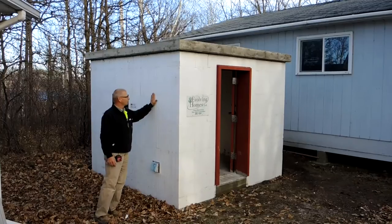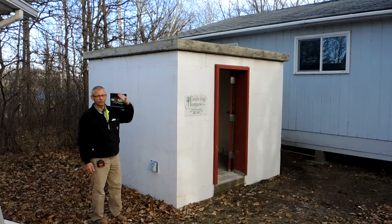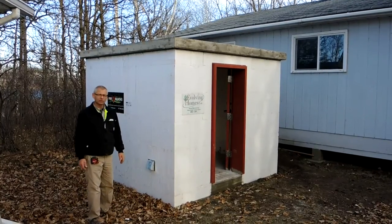We finished this tornado shelter. We've got 4 inch concrete walls, 5 inch thick concrete floor, 5 inch thick roof. It worked out to be 9 foot square on the outside, and it's 7 foot 6 square on the inside.